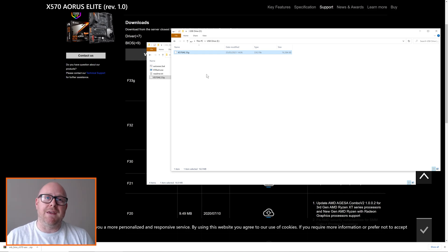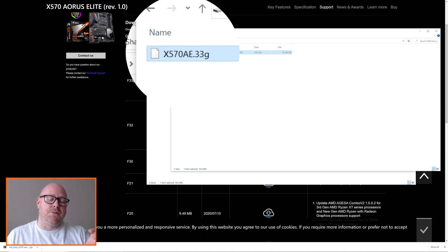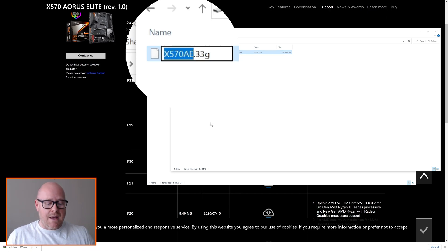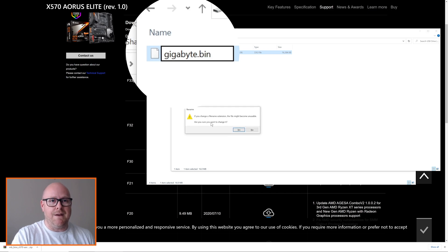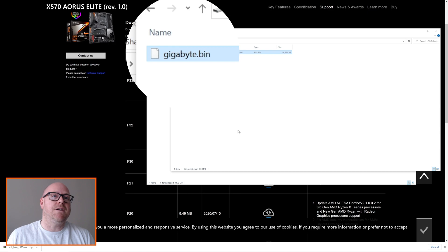Before you go ahead and plug this into the USB BIOS flashback port, you need to do one more thing: rename the file to gigabyte.bin. This is really important — if you don't do this, the motherboard will not read the file. Right-click, click rename, delete the existing file name completely, and type gigabyte — G-I-G-A-B-Y-T-E — then dot bin. Confirm the file type change by clicking yes. Now you have gigabyte.bin on the USB stick and it's ready to go into the BIOS flashback port.